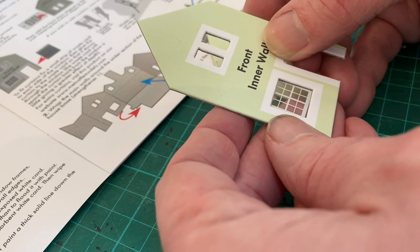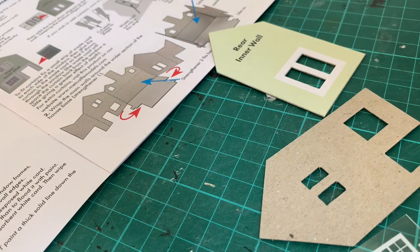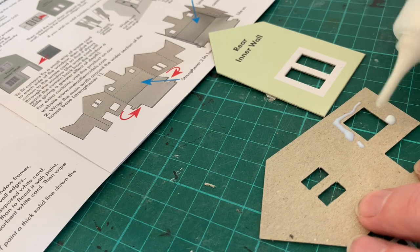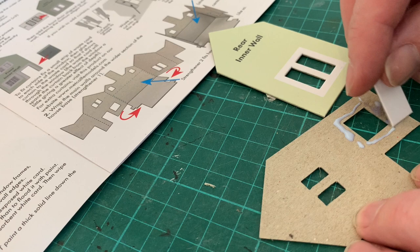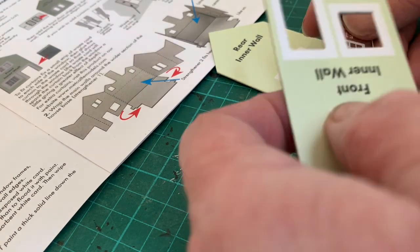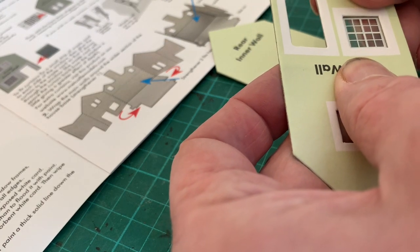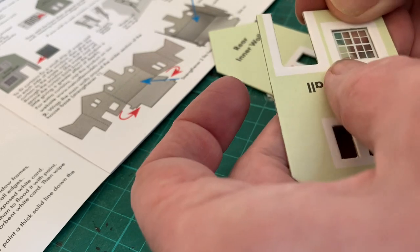Once trimmed, offer up to the inside face, noticing that the print is on the front of the glazing unit. I can now apply the glue. I'm using rocket card glue, which I find works equally well for the plastic of the glazing. Spreading carefully with a bit of offcut, and then positioning the glazing unit — remembering that it's the print side out. Then you can flip it over and just make sure it's stuck properly.